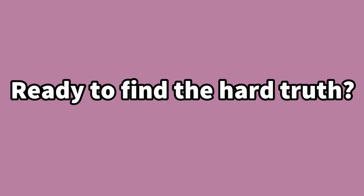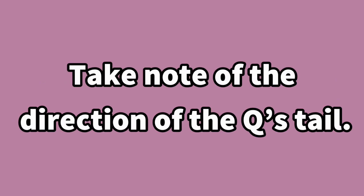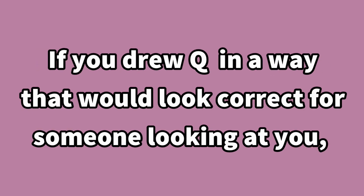Now, using your dominant hand, draw a capital Q on your forehead. Take note of the direction of the Q's tail. The way you drew the Q will determine if you are a good or a bad liar.